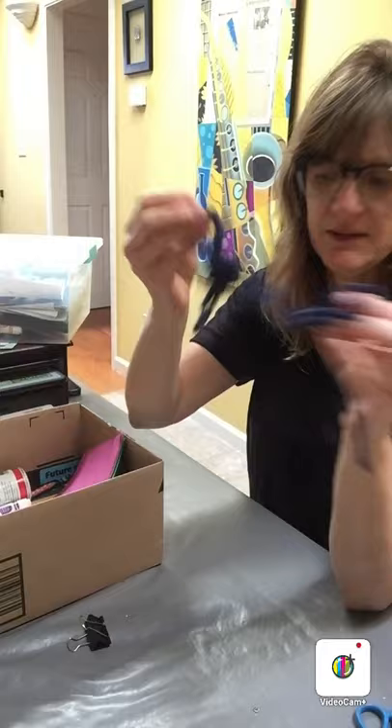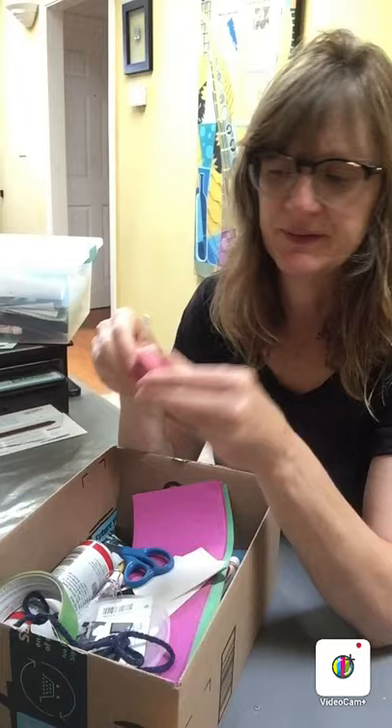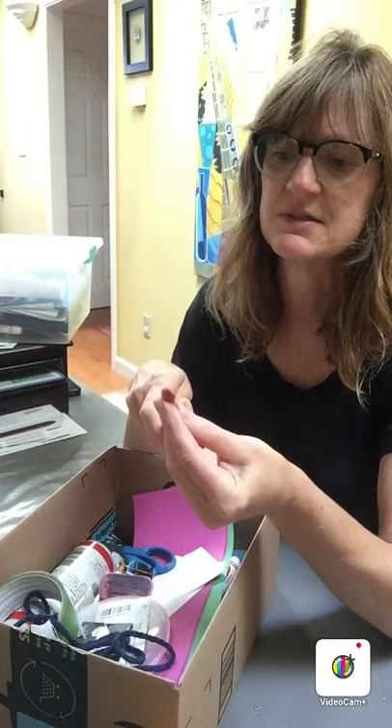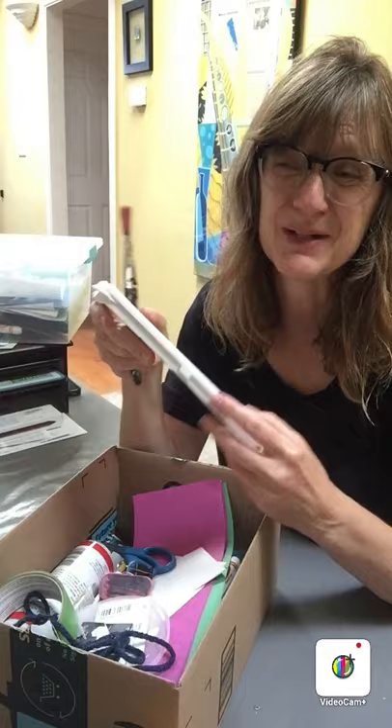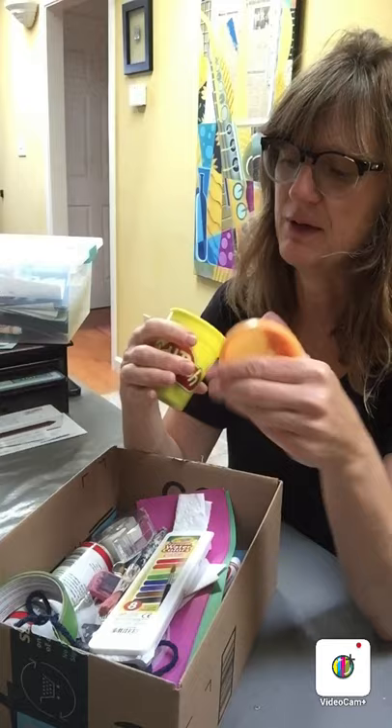Yarn or string. Paperclip. Scissors — if you have scissors, that would be great to keep in your art box. An eraser, if you have one. An old paintbrush — you never know, you could use this if you have some watercolors or some other kind of paint. And sometimes you can even make paint out of things you have at home. Here's some tape. I found some Play-Doh — and this Play-Doh got mixed in with some other colors. Play-Doh, if you have some.